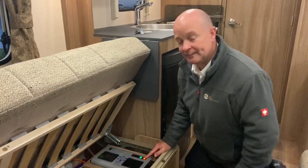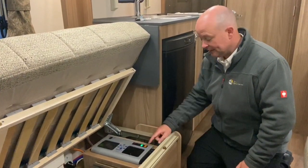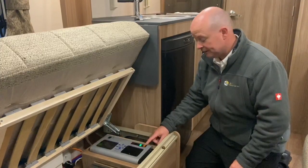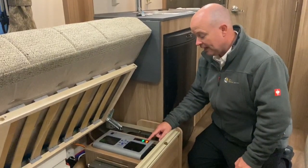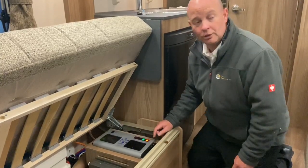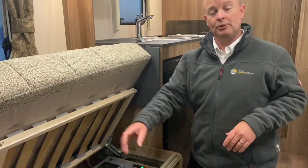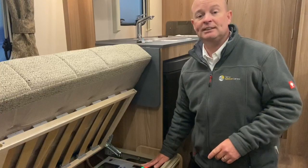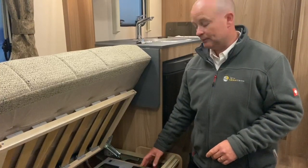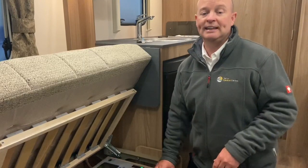This orange switch here is for the heating and hot water system. When the light is off it's not operational; when it's on it's active and ready to be used. This is all controlled off the control panel — on this particular van it's a Truma, which has a combi boiler and a control panel, and it's the same system if you're using the Aldi system as well. You need to make sure the orange light is on to be able to activate the heating system.